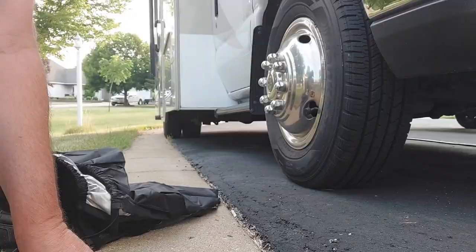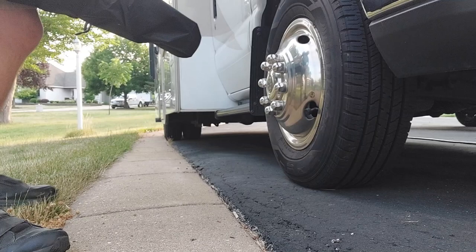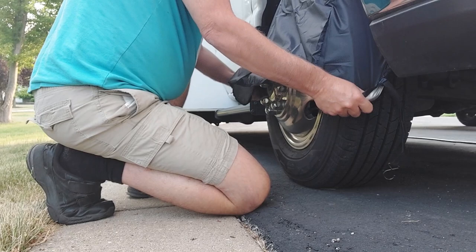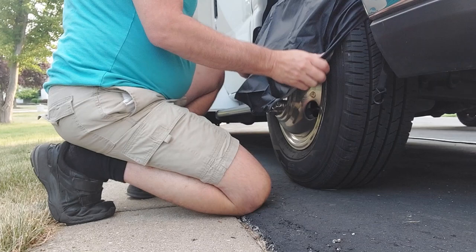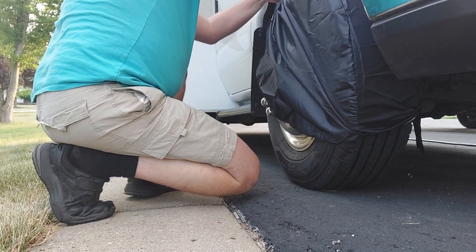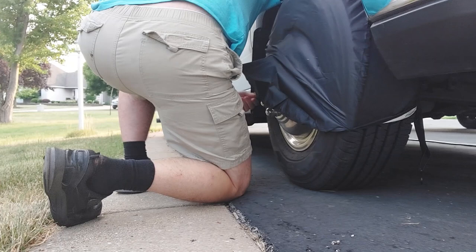The cover is designed to protect the tire from dry rot. The strap goes on the bottom, so you put this over your tire like this and bring it down. Be a little careful when you buy these — apparently they run a little on the tight side.